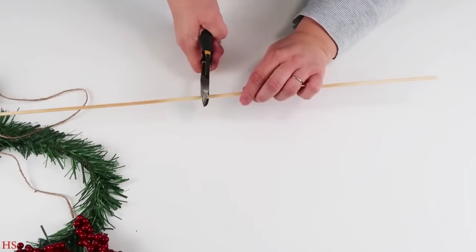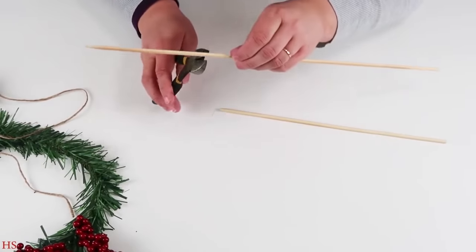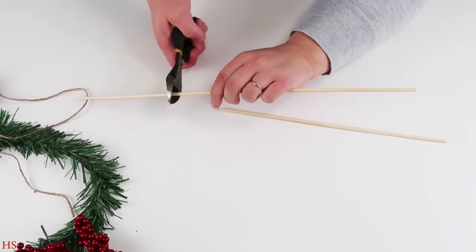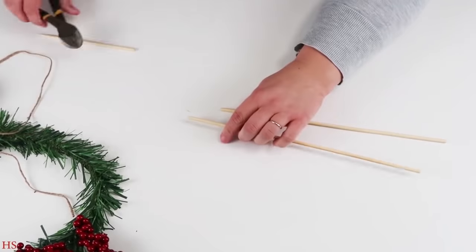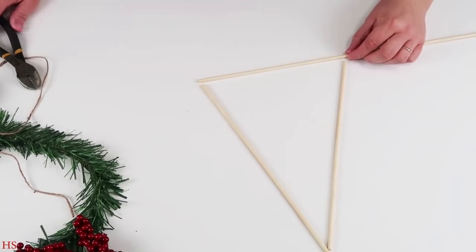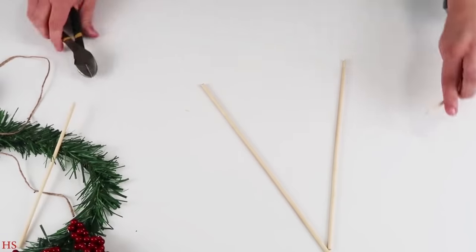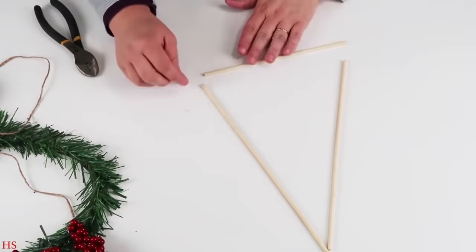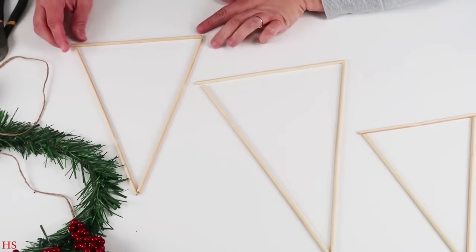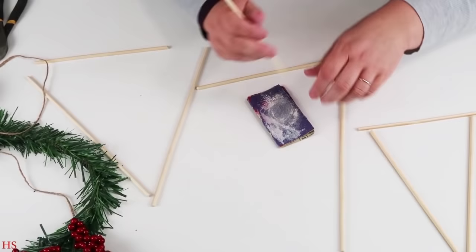I started by taking my skewer sticks and cutting out two pieces that are the same length, then coming back in to create one that's a little bit shorter to create the shape of a Christmas tree. These were super popular and trendy around summertime and springtime — I saw a whole bunch of people making these with florals geared to those seasons, but I thought how cool would it be to do this for Christmas.